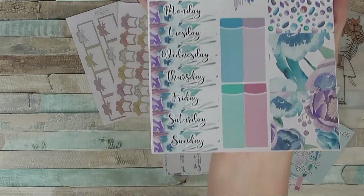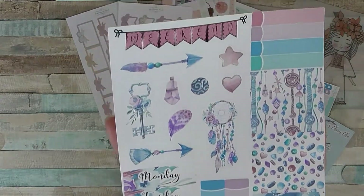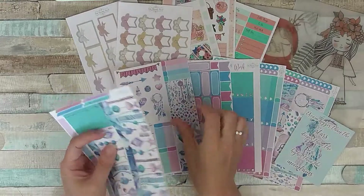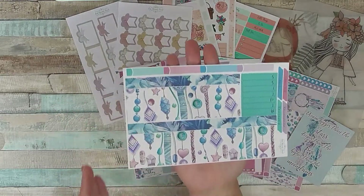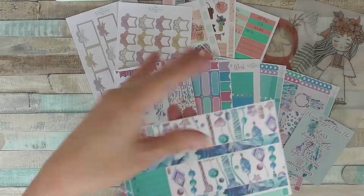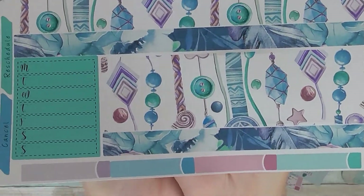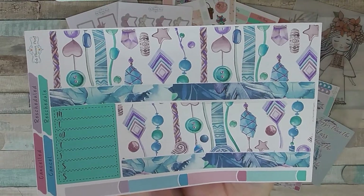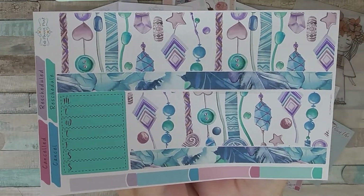Again decorative ones, date stickers, decorative stickers, a weekend flag, and some chunky washi strips that can be used in an A5 or personal but you can also use them in any size planner — you just trim them down and add them wherever you want.